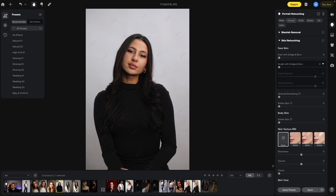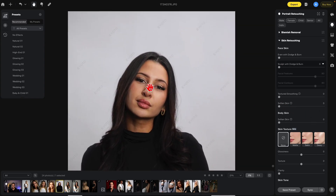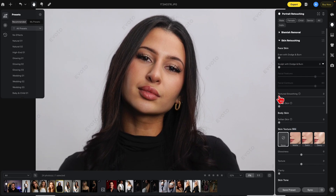Underneath that section you have Textured Smoothing — this is the original dodge and burn Evoto offered. The difference between Even with Dodge and Burn and Textured Smoothing is that Textured Smoothing deals more with the textures in the skin. Let me bring this up to 100. You'll notice the area of texture around here and a little bit of difference in how they were affected. With the new one, it's just the light and dark areas — notice how the smile line here is still there, affected a little bit but not as much as when you use texture smoothing.